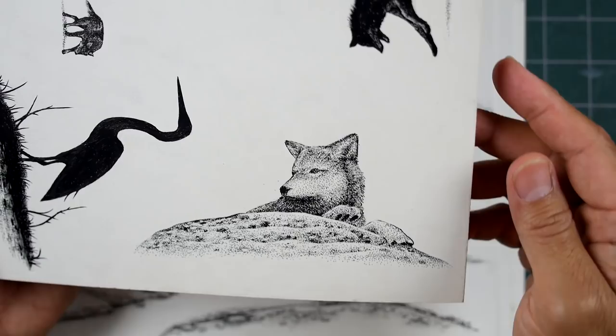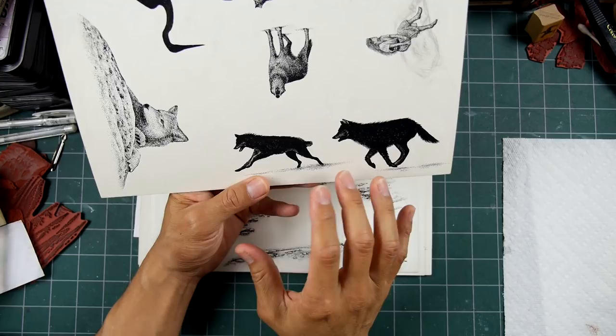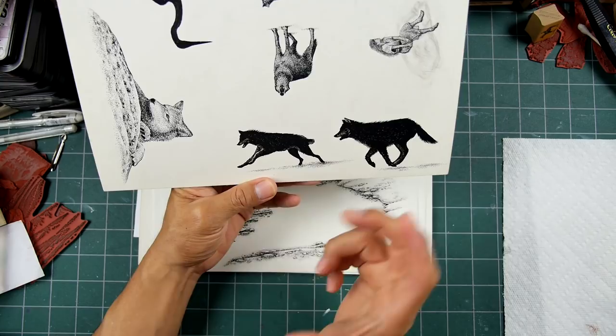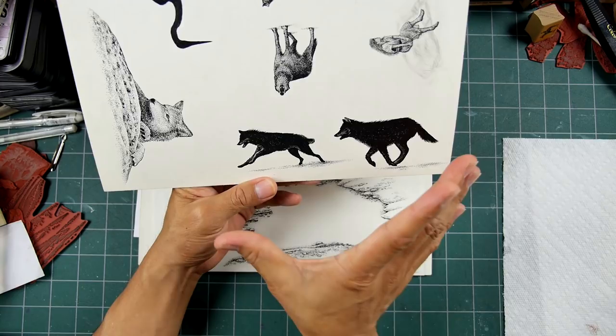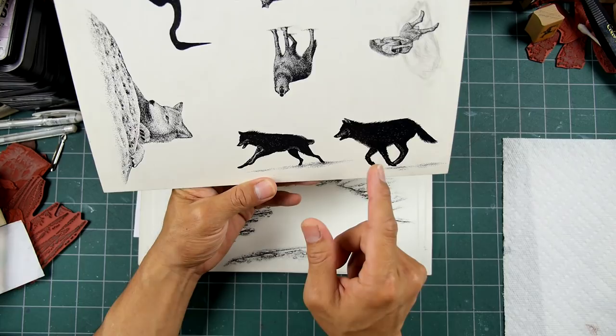If you get caught up in too much detail, it can lead you astray. These silhouettes right here — this is a rather large design, so it's going to be shrunk down at least to 75%. I might do it in two different sizes because I really like these two in a grouping like this. And of course, if you just ink up one of them, you can just use one of them.